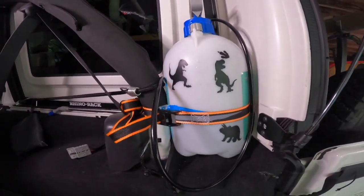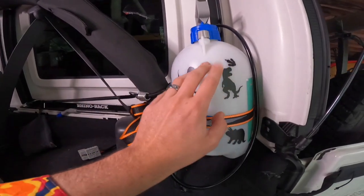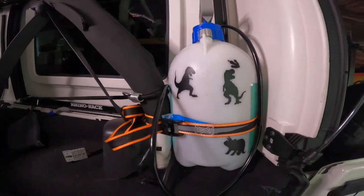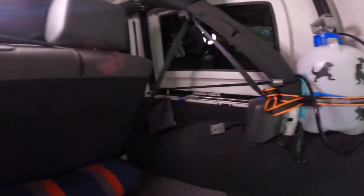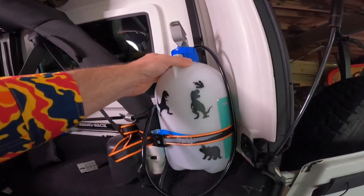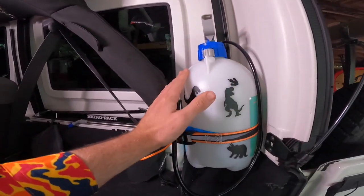If you leave it out in the sun you can paint it black if you want, but the white looks fine. I've just put some dinosaur stickers on it — leftovers from doing the little Jeep project. Really simple and straightforward, it doesn't take up any room inside the Jeep. Perfect little spot for it — a great little Jeep hack if you want an onboard water system for whatever the occasion might be.